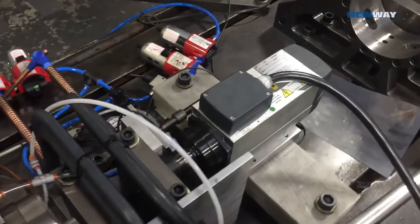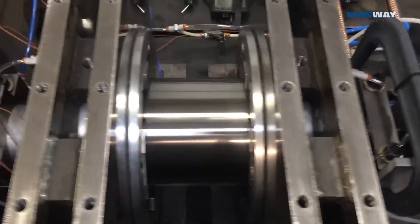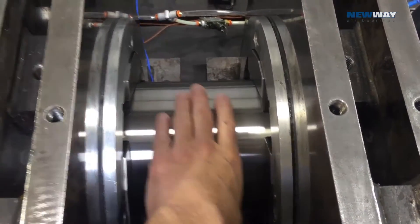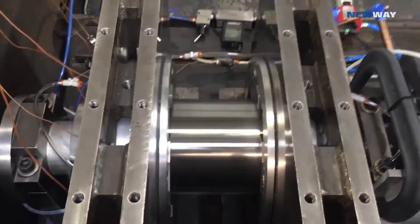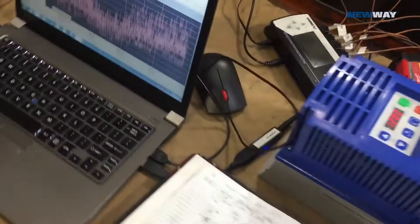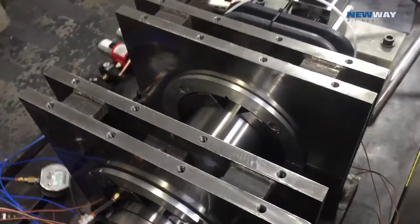We've got an 18,000 rpm motor here to drive it, an encoder. You can see it's running really smooth — it's about 1,200 rpm or so right now, and you can barely hear it running. We've got a VFD here to adjust its speed, some temperature sensors, an oscilloscope, and the object here is to get this up to 8,000 rpm.